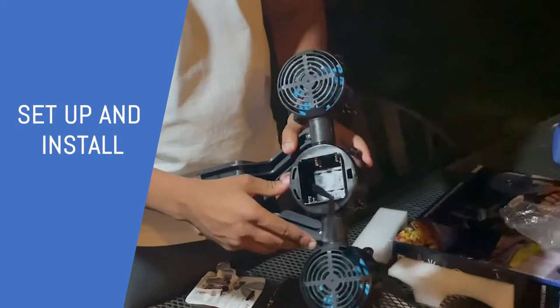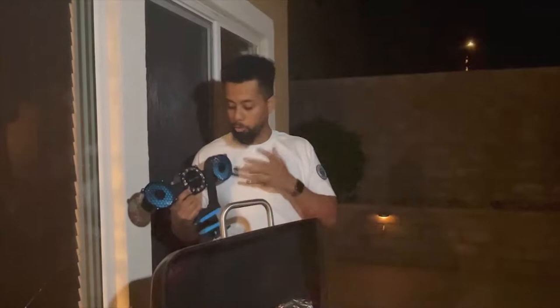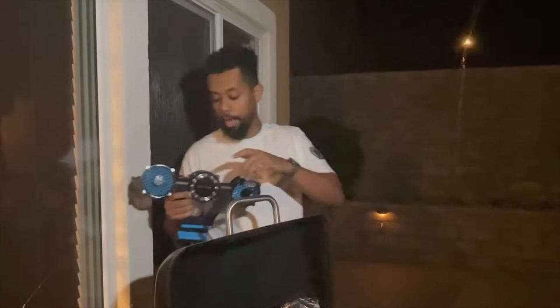As you can see it's a pretty decent size. Here's the back — it uses six double-A batteries, which we have here. What I love about this grill light and fan is that the light and the fans are rotatable 360 degrees.